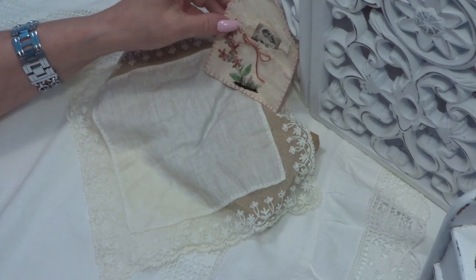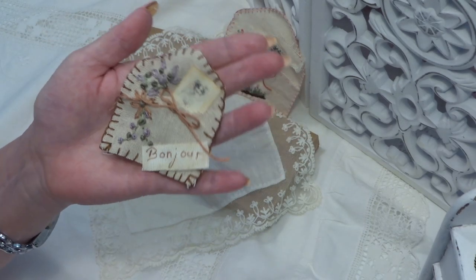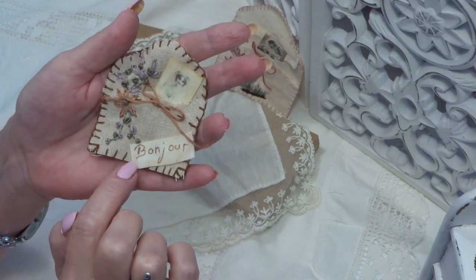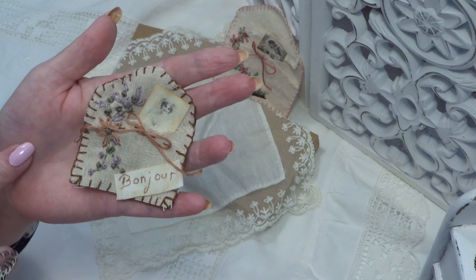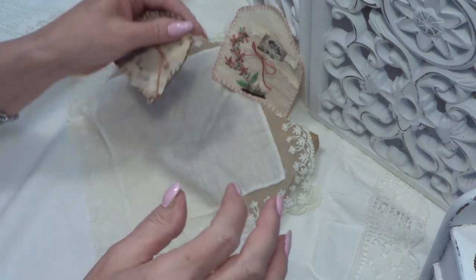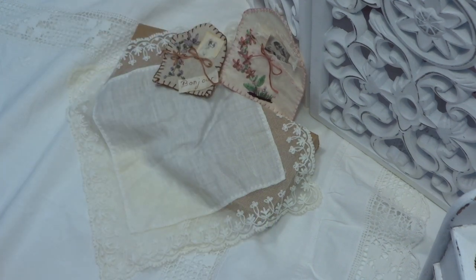It never stays with one project. I will show you more. Here I have written 'Bonjour' with a pencil, a fine pencil. And the back — these things you can glue them in a journal or on a card.